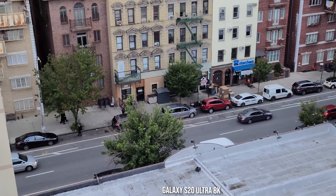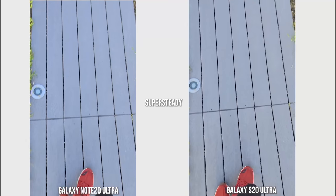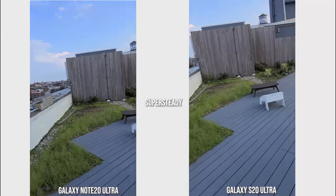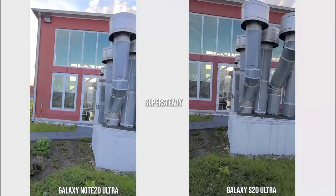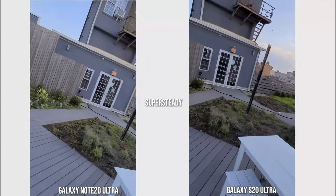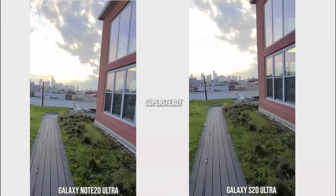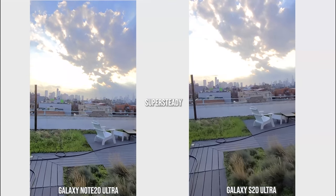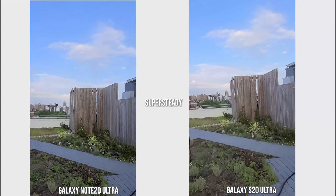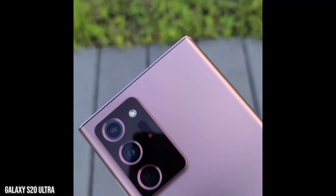Looking at super steady videos, they look really similar. I suggest you look at one video first before looking at the other so you don't get confused or dizzy, but it's pretty similar. The technology works really well in good lighting situations, although the dynamic range on the Note 20 Ultra really stands out, especially when you're recording toward the sun and things like that.